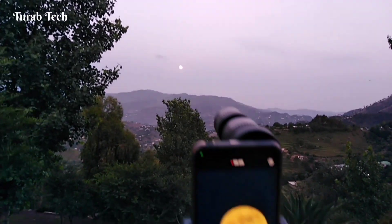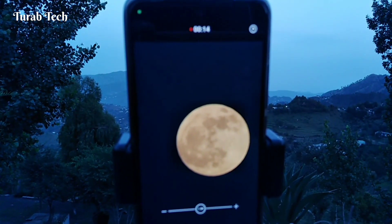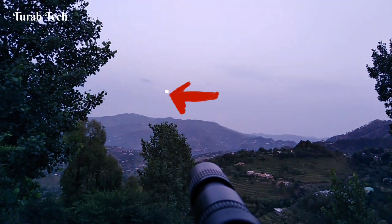If you talk about the moon, the result is here — you can see a beautiful, crispy, and clear image of the moon.